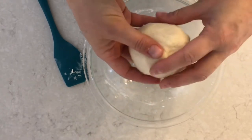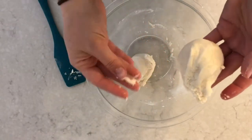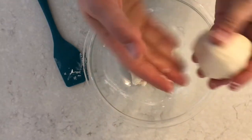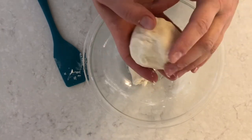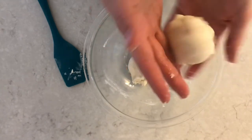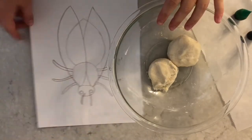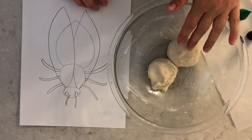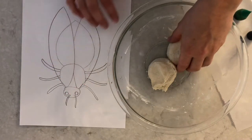My next step is to separate the dough into two parts — one should be a little larger than the other. The larger part is going to be for the base — the head, abdomen, and thorax. The other part is going to be for the details like wings, legs, or antennas. If you're planning on making really large wings, you might want to use the larger ball for your extras.